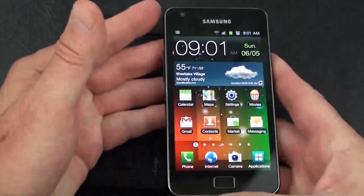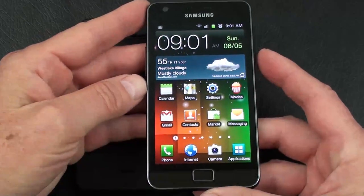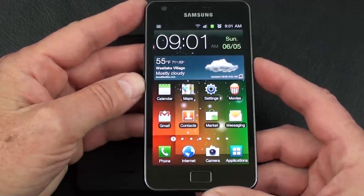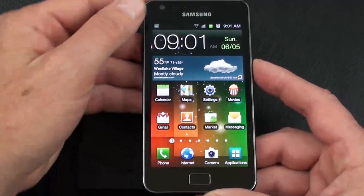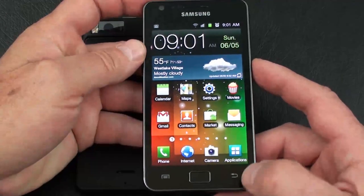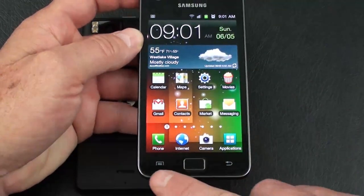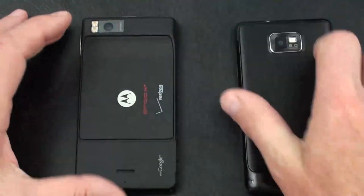On the Galaxy S2, it weighs in at 116 grams. Again a 4.3-inch capacitive touch display, this one being Super AMOLED Plus with a resolution of 488x800. It has a 2-megapixel front-facing camera in the upper left-hand corner, and below the display you have 2 touch-sensitive keys — main menu key and back key — as well as a physical home key.